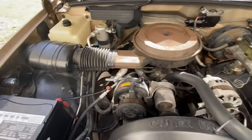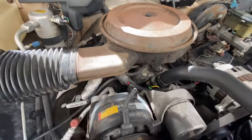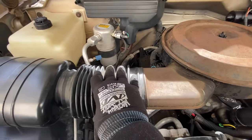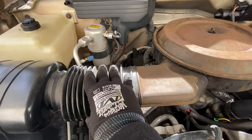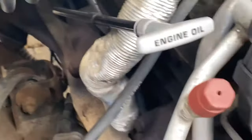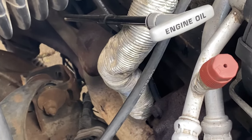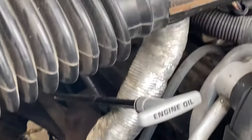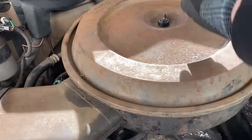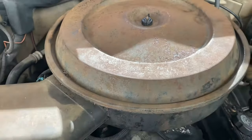Here's everything back together. Air cleaner's back on — decided not to paint it, I'm just going to get a new one soon. Basically you just slip that back into your airflow area right here. Mine still has the lovely little dryer-vent-looking hose going from the heat shield on the headers to the air cleaner itself. Just make sure you're lined up with the top right there, screw that on, and then we're back in business.